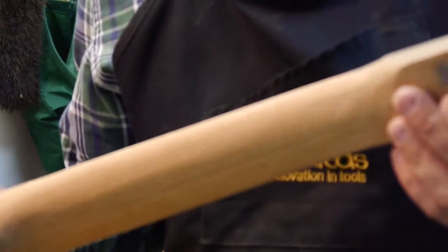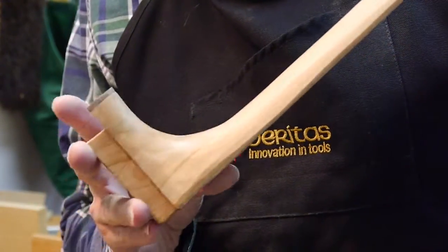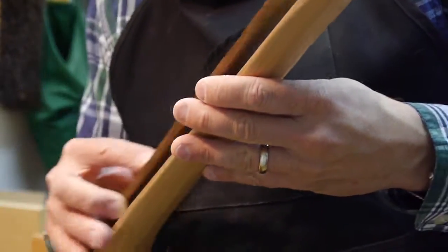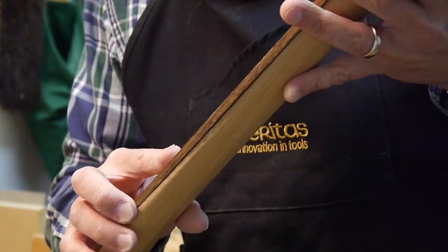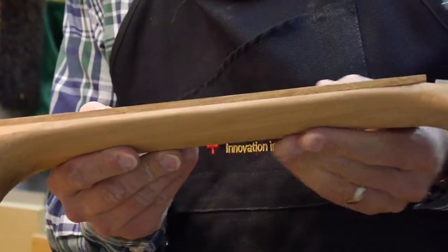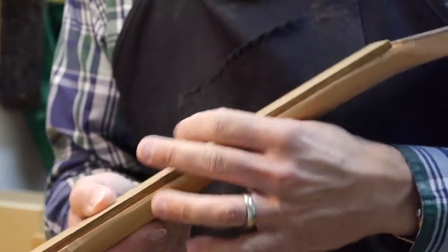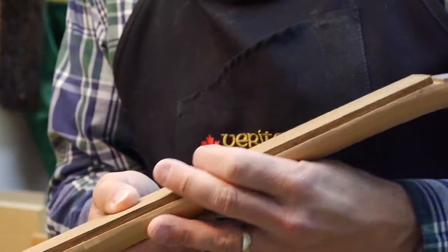I'm going to bring it up close so you can see it's starting to round out a little bit — looks a little bit more like a guitar neck. The fingerboard would go on just like this with a space for the nut, and then you're going to get your full thickness there. When you're carving it, it looks a little thin because it doesn't have the fingerboard on there, but it's starting to feel good. Thanks a lot, guys — we'll see you next time.